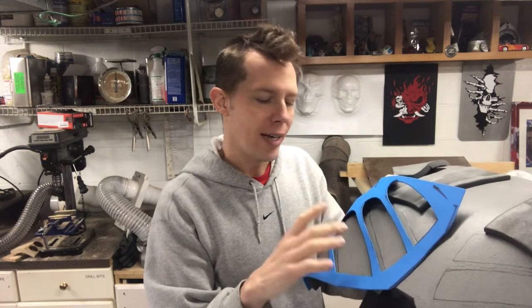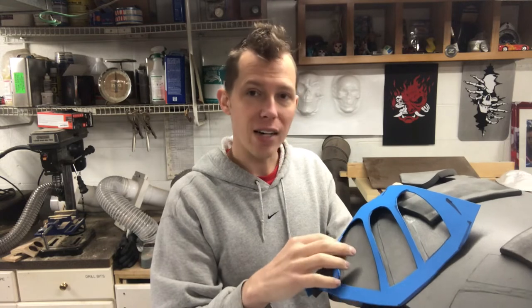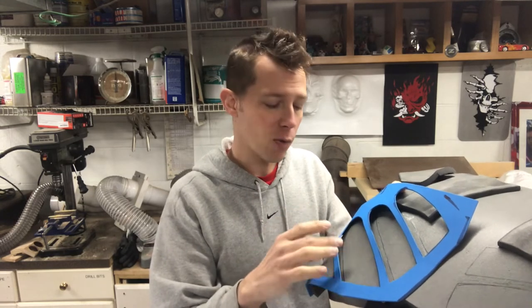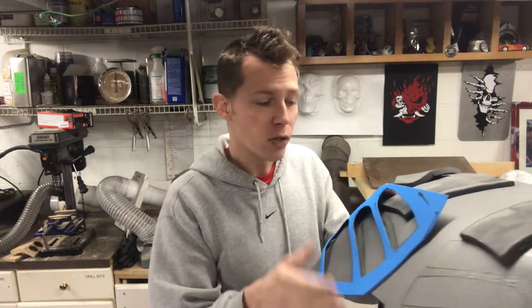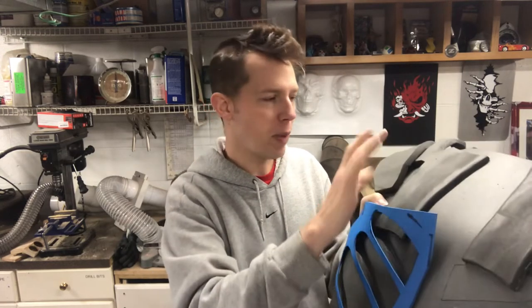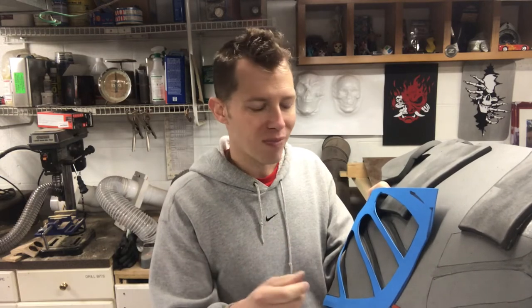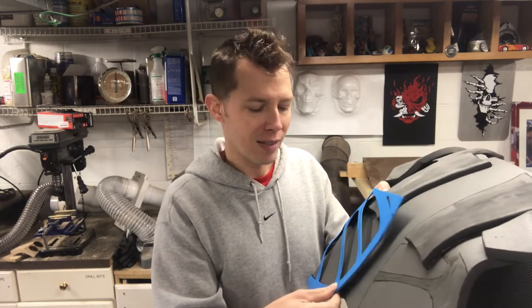I like craft foam as an overlay — it's very forgiving. It stretches easily, compresses, and if you've got too much length you can tack it down with contact cement and it'll compress enough to look good. It's not very structural though — you can't build armor out of it without layering many layers. But I'm going to add the whole spine detail to the back. I know I talked about not doing it, but it just needs something.